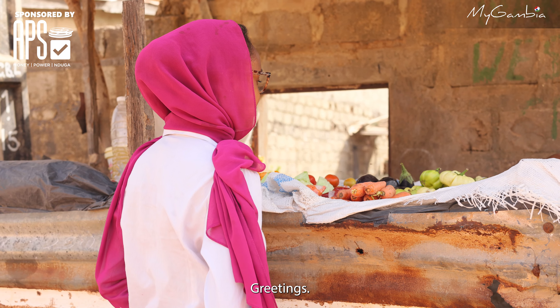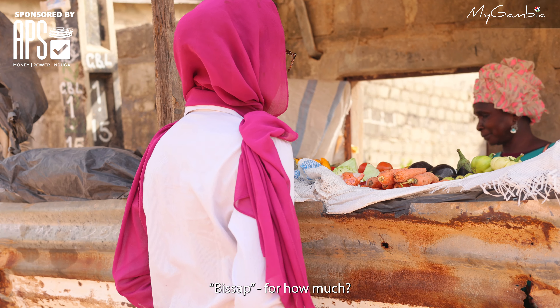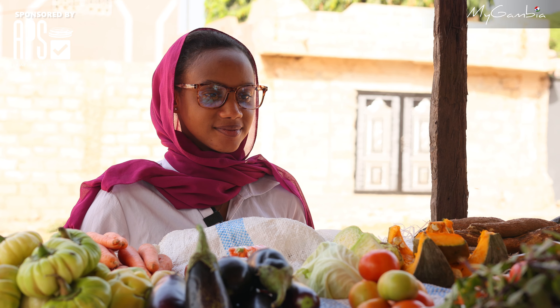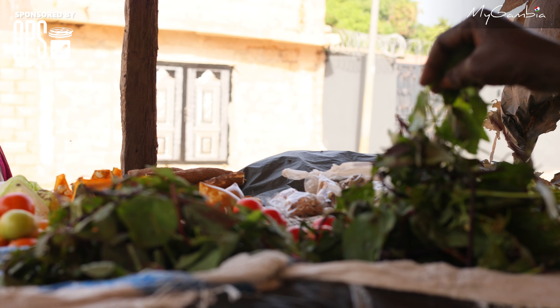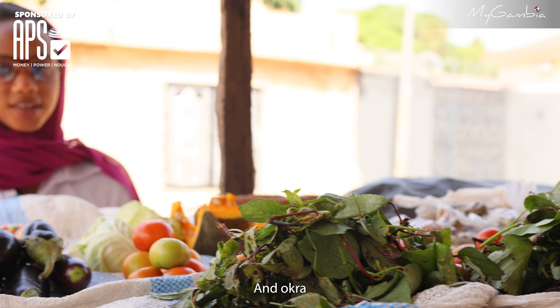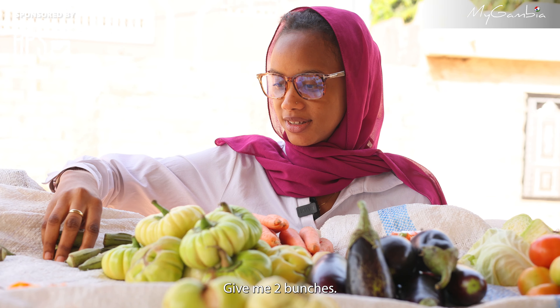Hello! We pick up some ingredients here at the market — about 20 dollars worth.